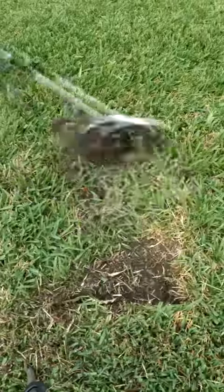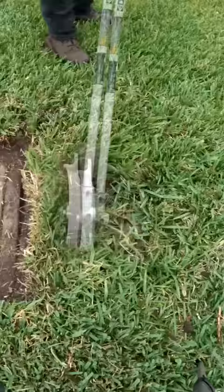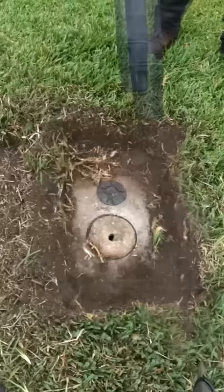One thing that's really easy to do to make your work stand out is find utility boxes and clean them up. These are two water mains — this is where the city would turn off water to the house. Especially with the St. Augustine grass, the grass just grows over them.